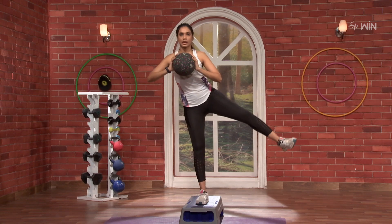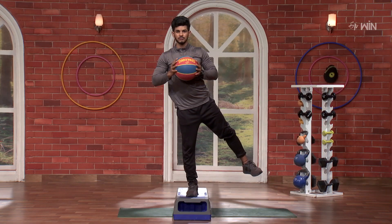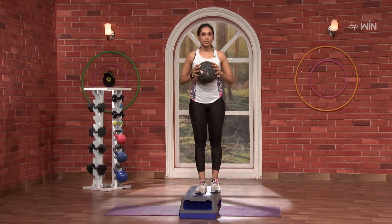3, 2, 1, go. 10, 9, 8, 7, 6, 5, 4, 3, 2 and 1. Nice. That is 1.